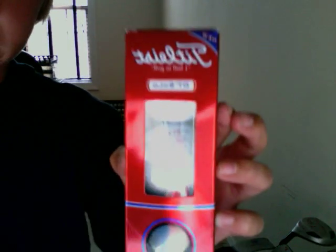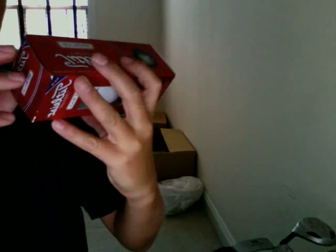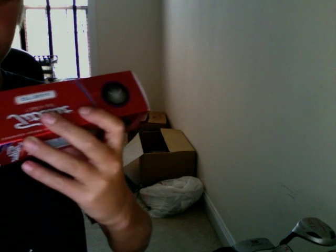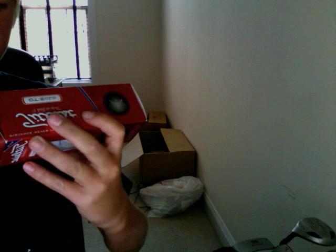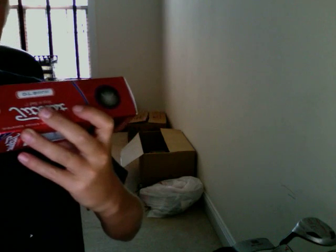I just got some new balls in today — love them. The Titleist DT Solos. It says long distance for driving irons, good feel on all shots, good for your short game control, and cut-proof cover durability. Check these out, I really like them.